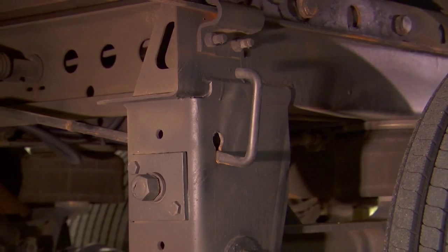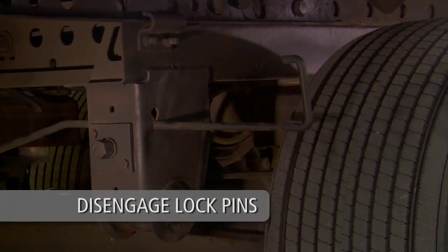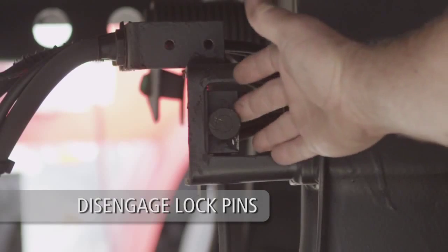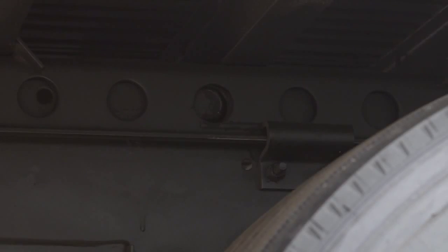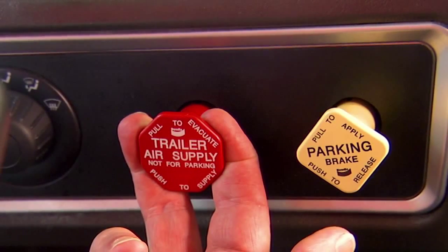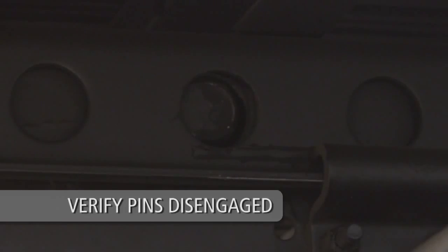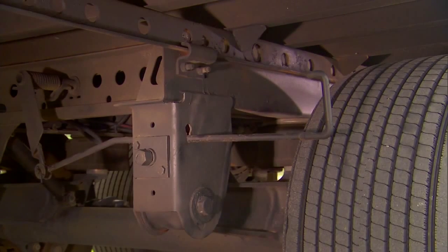Next, lift and pull the quick-release pull arm handle from the engaged position to the disengaged position. If your slider is equipped with an air release pin pull mechanism, pull the air release control valve knob to disengage the lock pins. The trailer brakes must be engaged for the air release control valve to operate. Visually check to ensure the lock pins are in the disengaged position and that the quick-release pull arm is locked in the disengaged position.